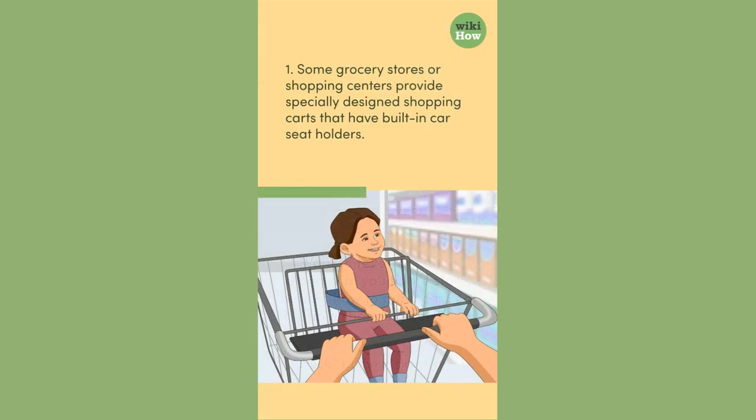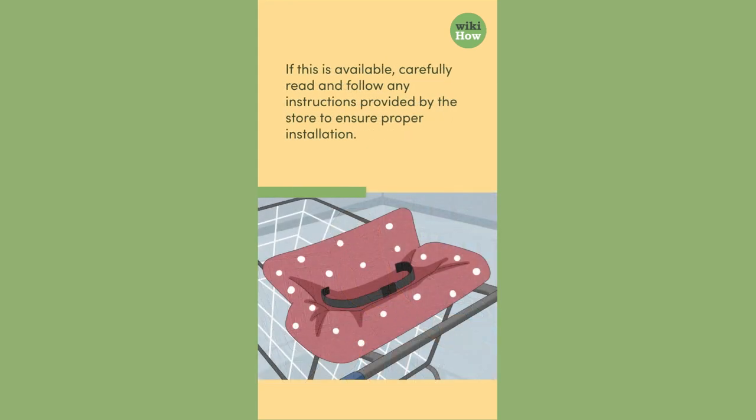1. Some grocery stores or shopping centres provide specially designed shopping carts that have built-in car seat holders. If this is available, carefully read and follow any instructions provided by the store to ensure proper installation.